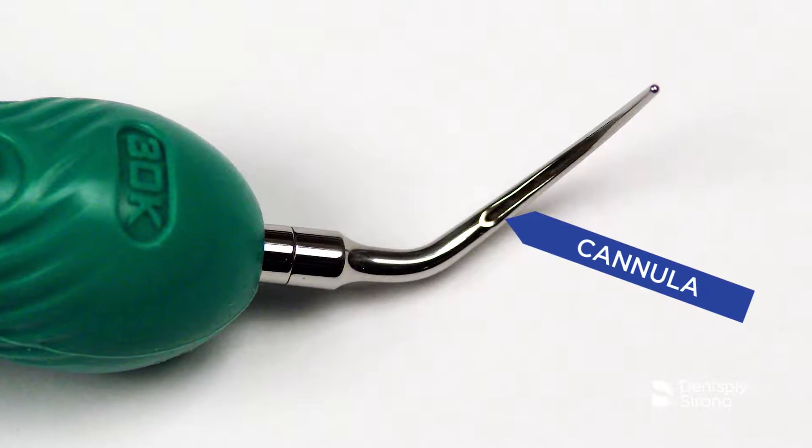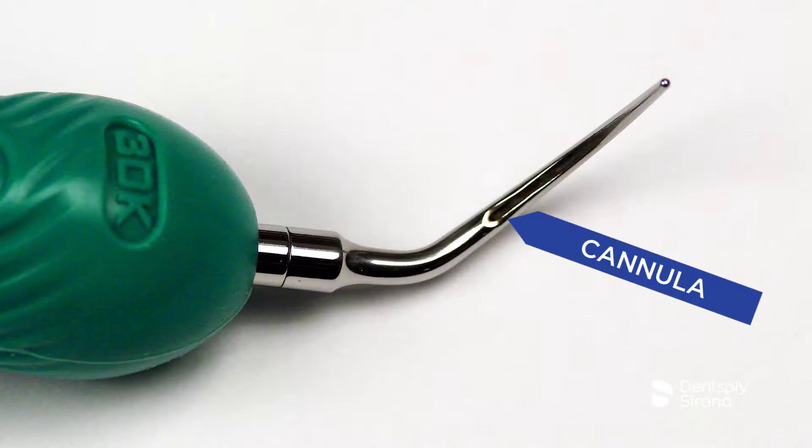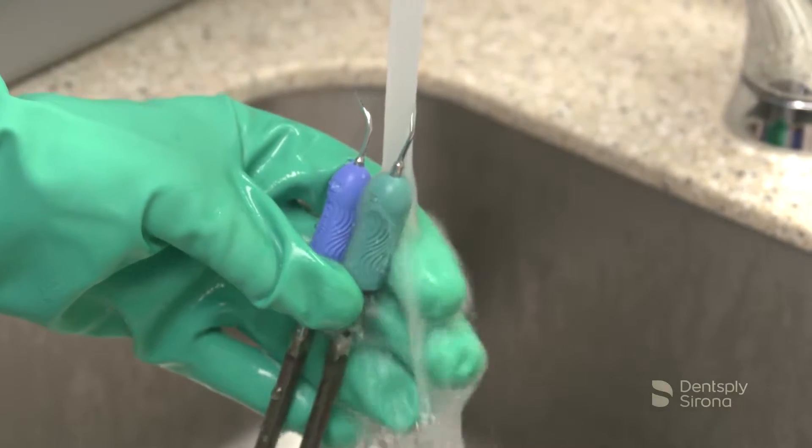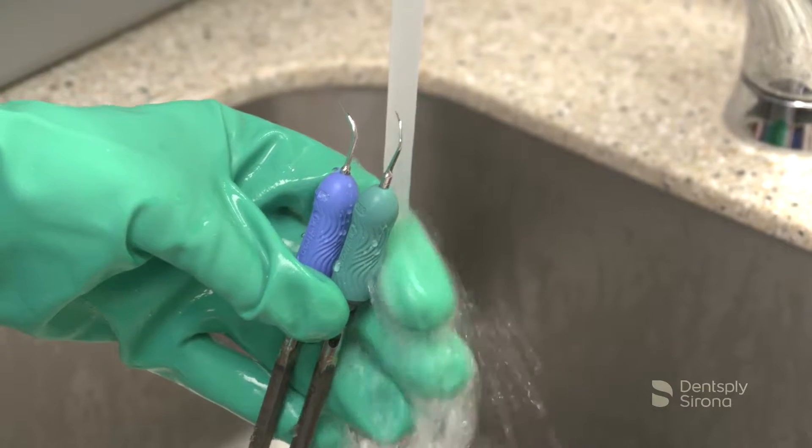Pay special attention to disinfect all holes and cannulas. Rinse the insert under running water for 30 seconds to remove the disinfectant solution. A disposable syringe may be used to rinse the holes and cannulas.